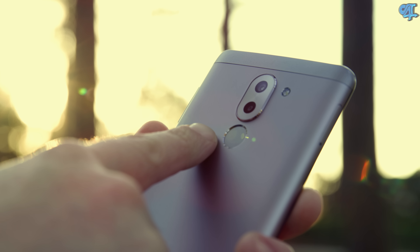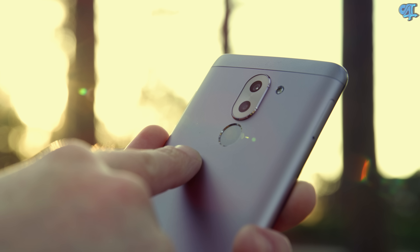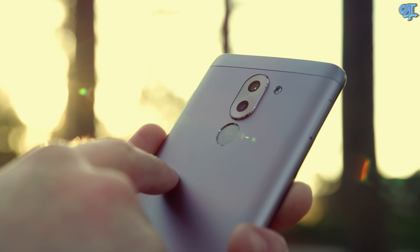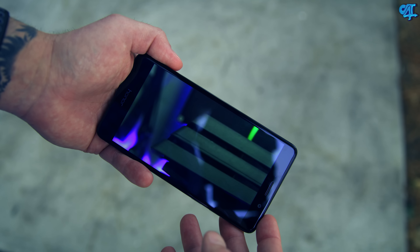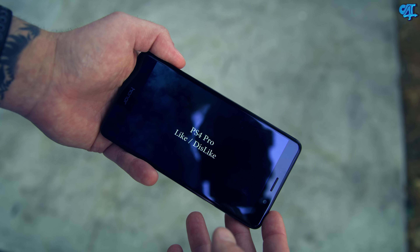On the back of the phone you're going to find a fingerprint reader, which does support the gestures that Honor has been known for. Then you're going to find a dual camera setup — one is 2 megapixels while the other is 12, and I'll get more into that in just a minute. On the front of the phone you have an 8 megapixel front-facing camera with dedicated sensors lined up at the top.